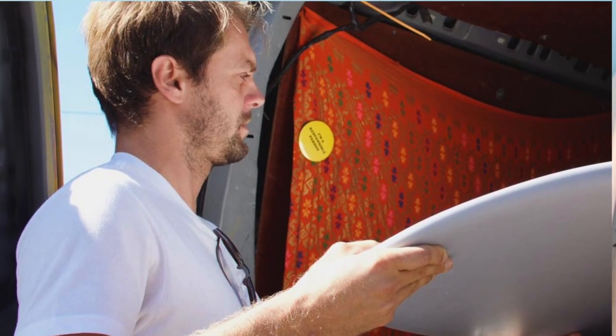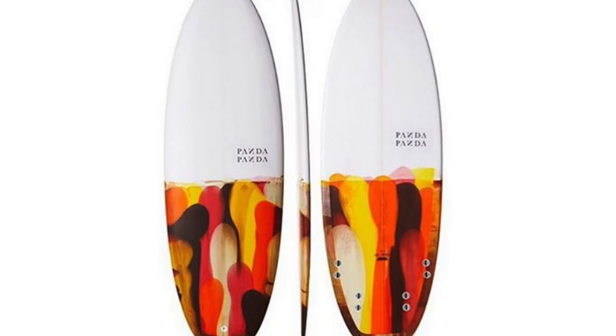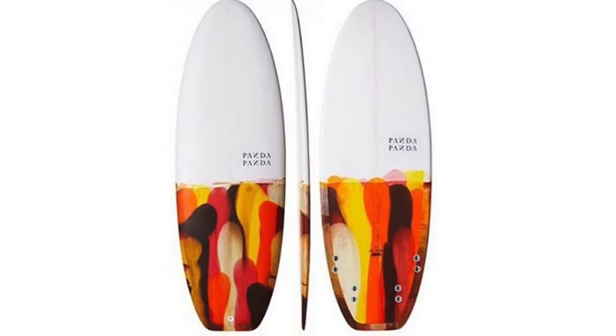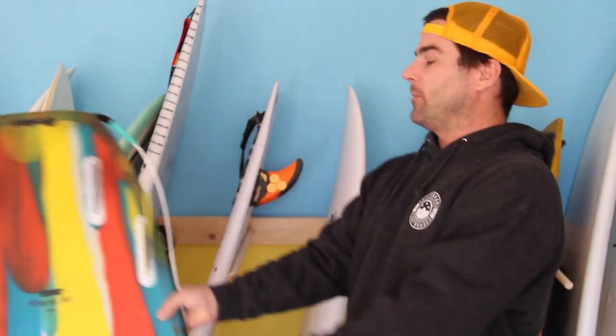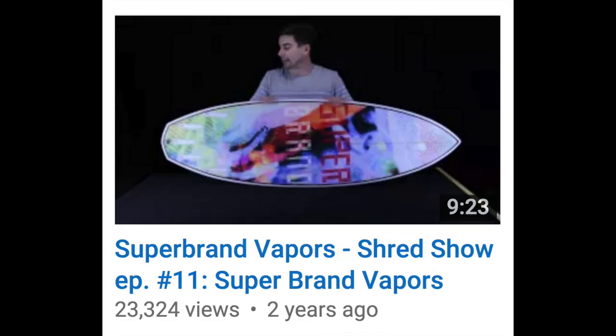Blake Peters is part owner of the Forgotten Surplus shop in Costa Mesa, where they have Panda Doinkers available for demo. You may remember the Panda Doinker from a previous episode — that was really a shocker to me because it got a lot more views than some other episodes I released at the time in 2013 that featured more well-known brands like Lost or Superbrand.